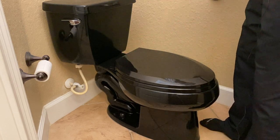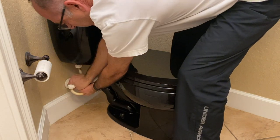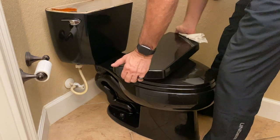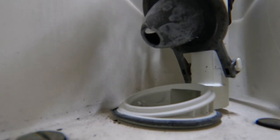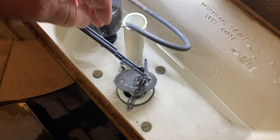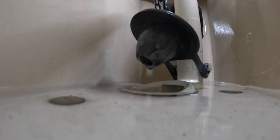We're just gonna get into it right now. Shut off the water supply, and now we're gonna flush the toilet so let the tank drain — get it all the way down so the water trickles through.